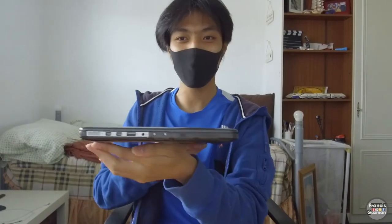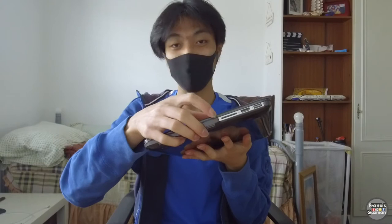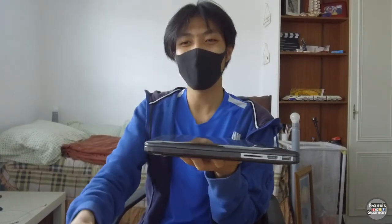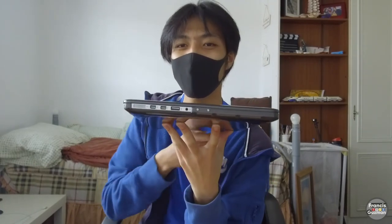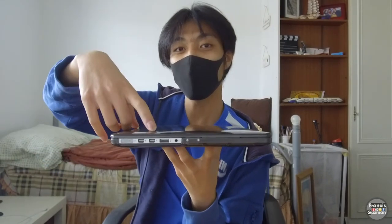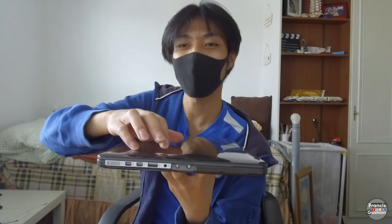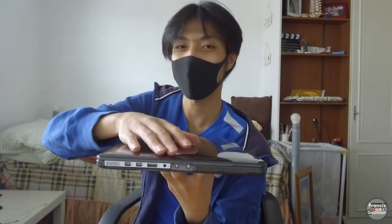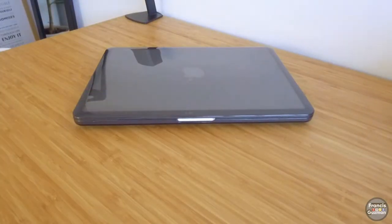I'll link that in the description below. I've got all the ports that I need to do all the work, including that SD card slot — that SD card slot is very handy — HDMI, USB, and then on the other side it's got the MagSafe 2 magnetic charger, two Thunderbolt 2 ports, USB 3.0, headphone jack, and microphone. So that takes care of my MacBook Pro.